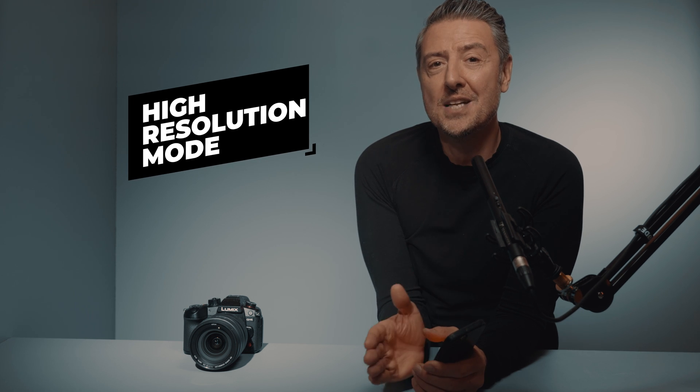The Lumix GH6 is obviously a 25 megapixel capable sensor. But when using the high resolution mode, you'll be able to go up to 100 megapixel. And pretty impressively, you'll be able to do it handheld. You'll have to do your best to remain as still as possible, but Panasonic Lumix image stabilization is pretty impressive, and it is exactly the same technology that will help us there. Let me show you how you can set your GH6 in order to capture those gigantic still images.